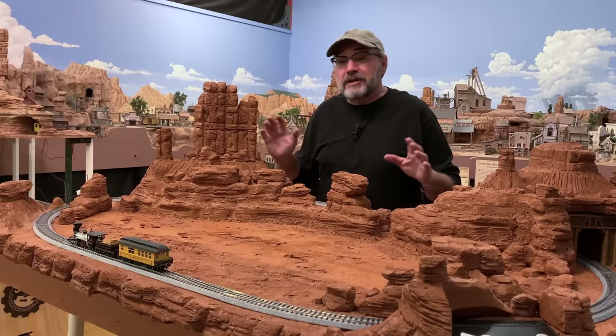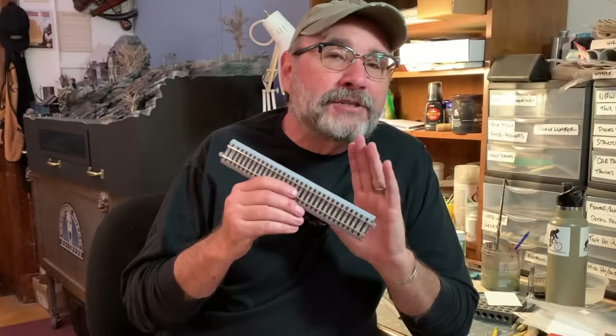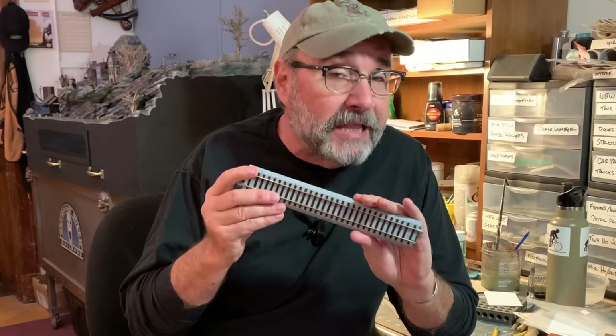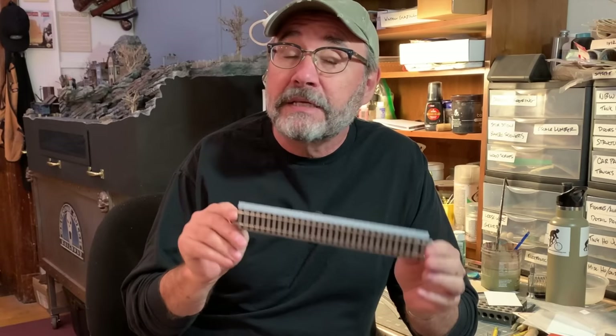But enough theory. Christmas is just around the corner and I've got a lot to show you here to get you caught up. So let's get started. I chose rugged and reliable HO scale Kato Unitrack for this project because it's readily available, it's easy to use, and it has a built-in road bed that's going to have us up and running trains in no time.